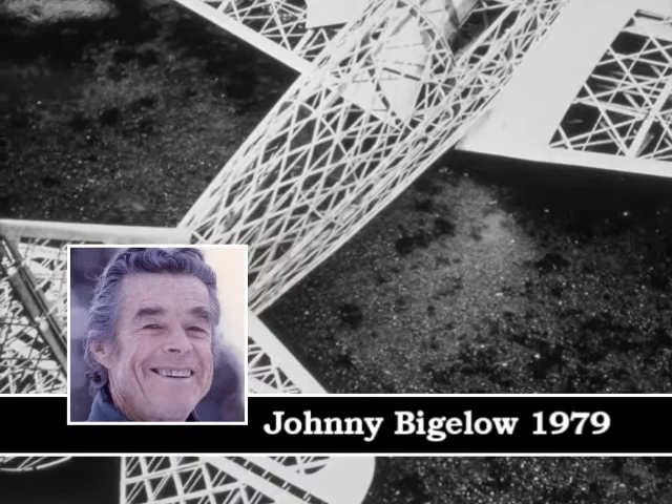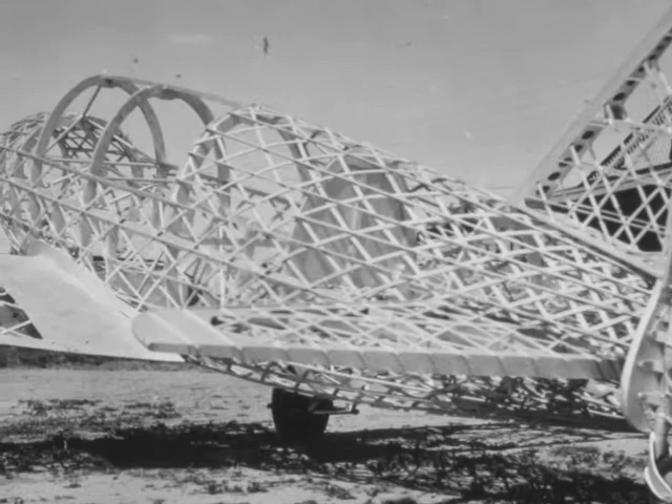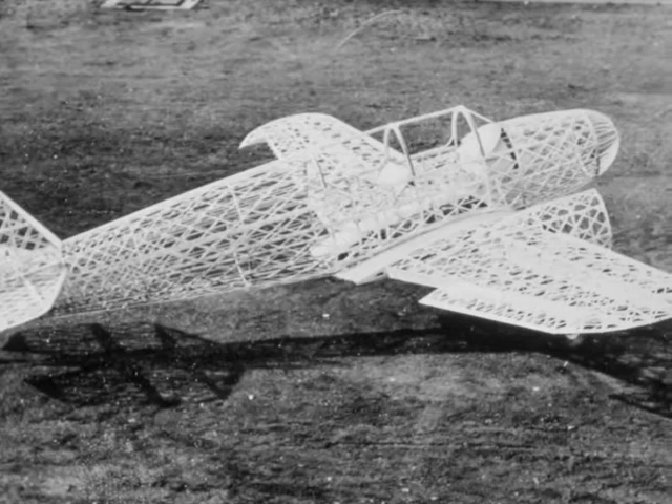The geodesic design was absolutely new. As far as I know, George Yates was the first ever to utilize geodesic. And he did some of the most beautiful work ever done. In those days, geodesic produced the lightest weight structural entity that had ever been built at that time. It had the lowest weight for the greatest strength values ever produced by anyone, anywhere.